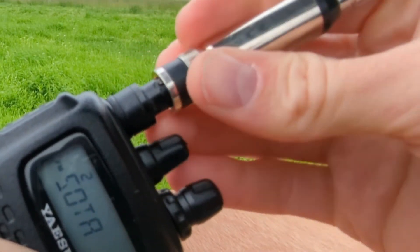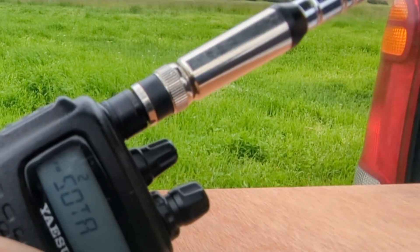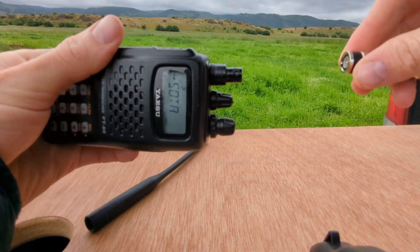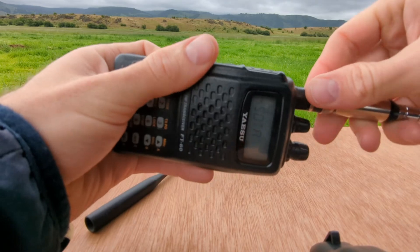So no water or anything can get in between the adapter and the radio, and you can quickly take on and off any BNC antenna. All right, that's it for today.